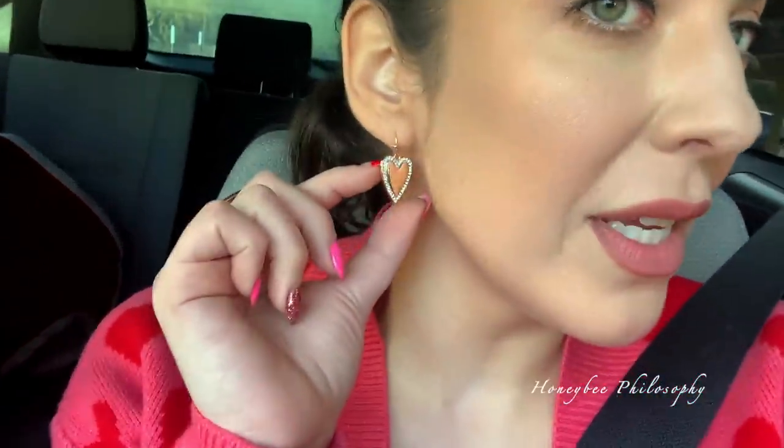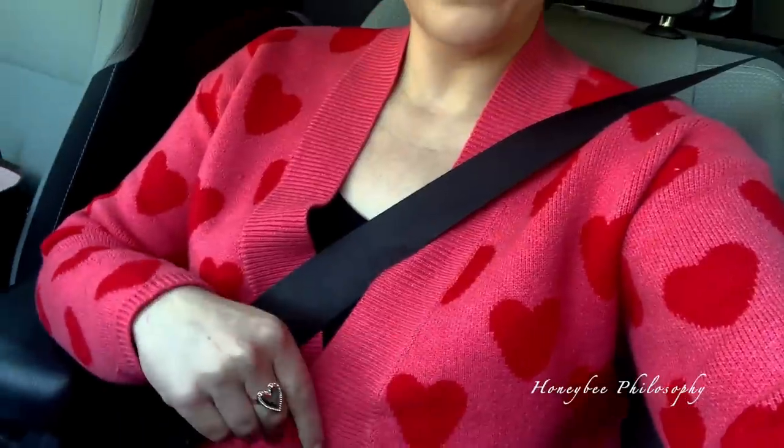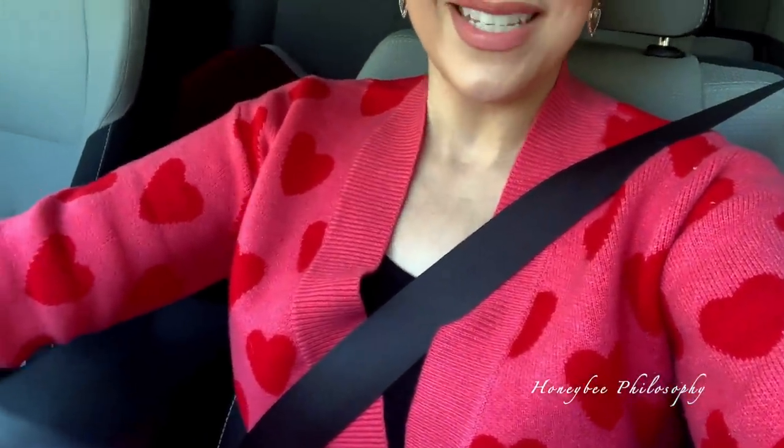My earrings are these really cute rose gold with a little bling that matches my ring — they're from I Love Jewelry dot com and I got them in my February set. My cardigan I've shown on Instagram but maybe not here on YouTube — it's from Unique Vintage and I love it so much, it's so cozy. Today's in the sixties, which is chilly to me. I usually walk Mr. Darcy on Tuesdays at work. Heading to work now.